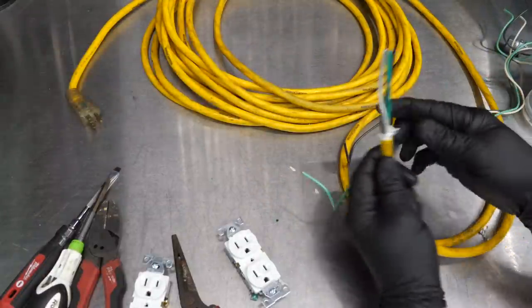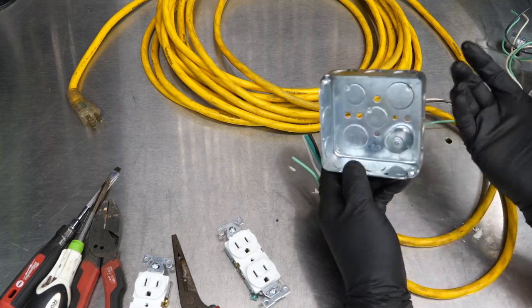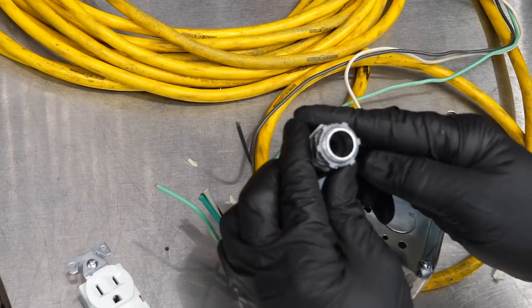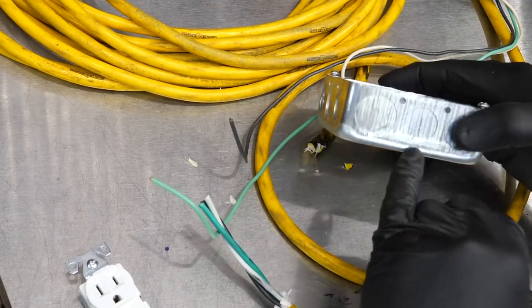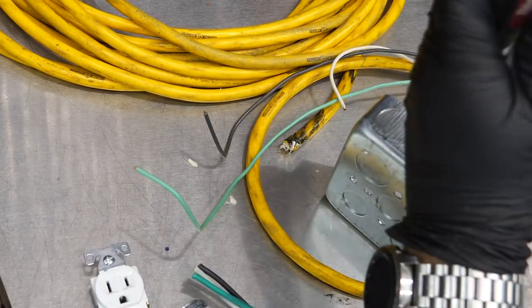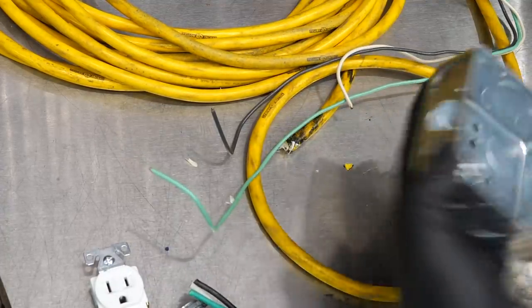This should be enough stick-out to make it through our strain relief as well as get into our box and reach the outlet — that's going to be plenty. Now we've got to knock out that center hole and insert our strain relief. We're going to use that center hole because typically in a box you've got three-quarter inch knockouts and half-inch knockouts. Ours is utilizing a half-inch knockout. Use some lineman's pliers and a screwdriver to knock that loose, then grab it with the lineman's pliers and pull out that little puck.